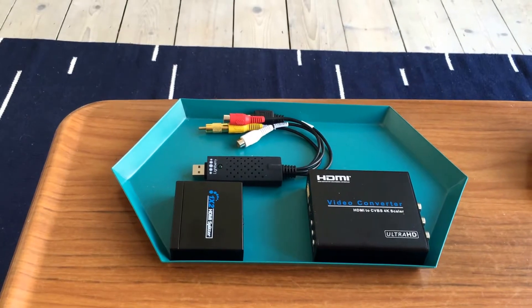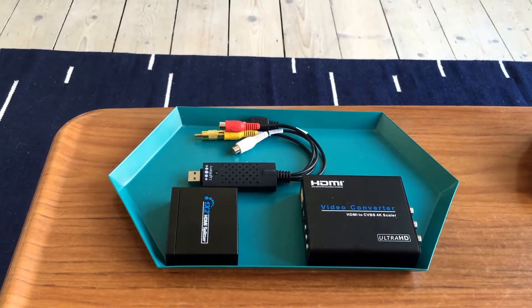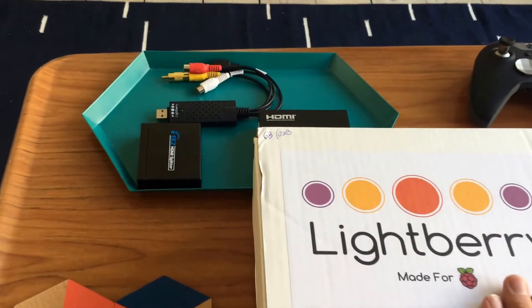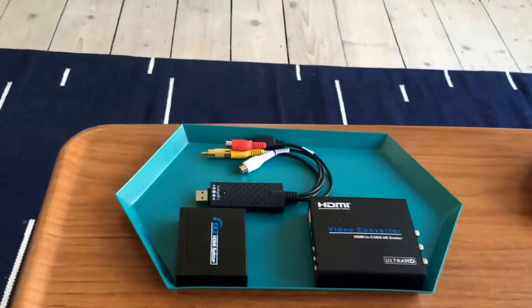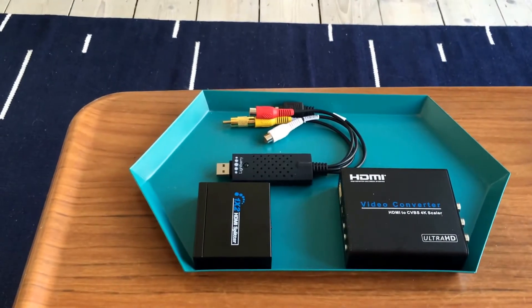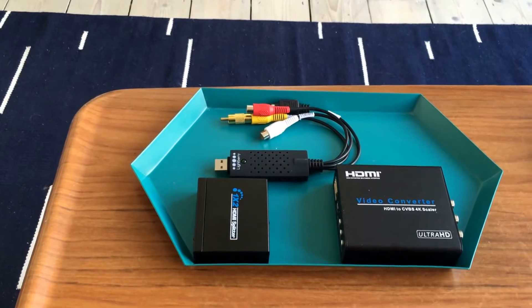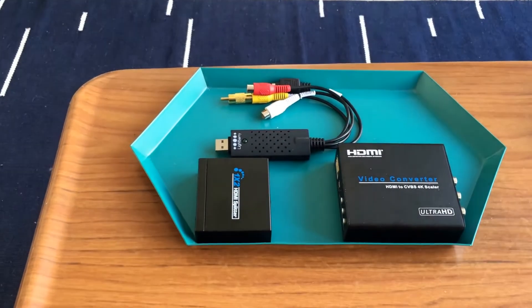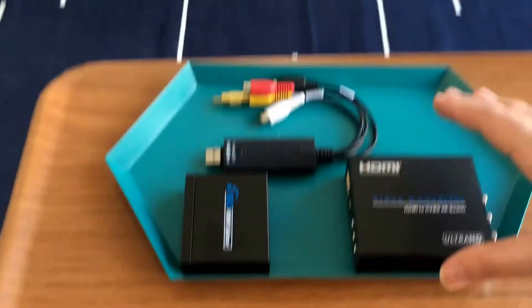So I thought I'd start a new video and we'll go through from scratch what we're going to do. Lightberry.eu have kindly sent me the Lightberry 4K kit. There are a few improvements — the main ones being the quality of the LED lighting themselves, which I'll show you in a moment, and also compatibility with up to 4K video sources. Inside the Lightberry kit, you're going to find these components.